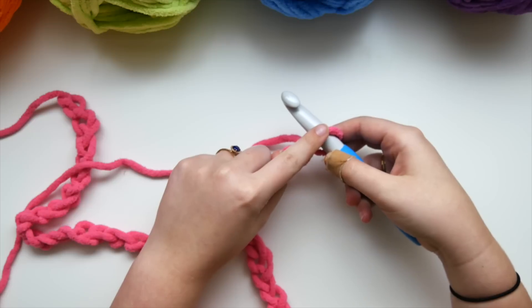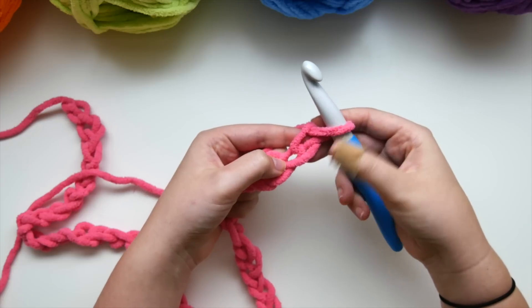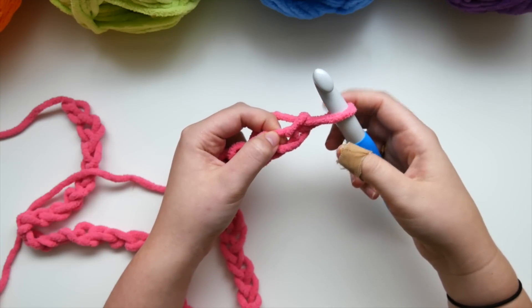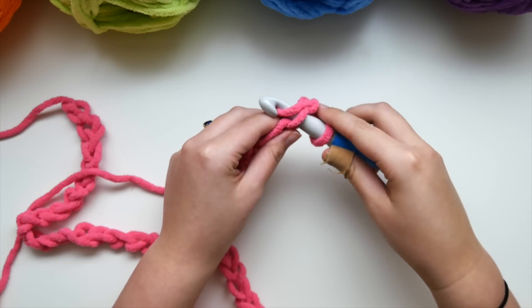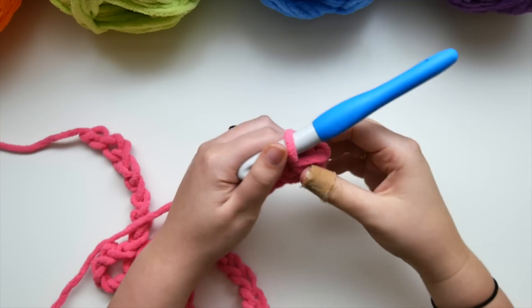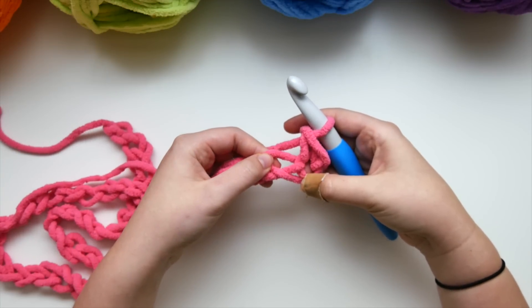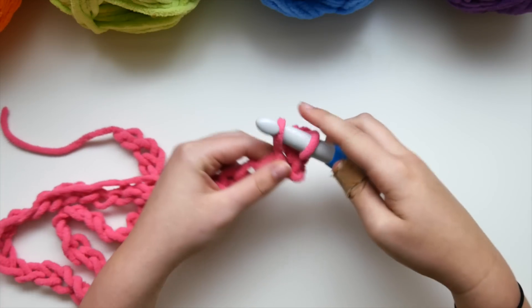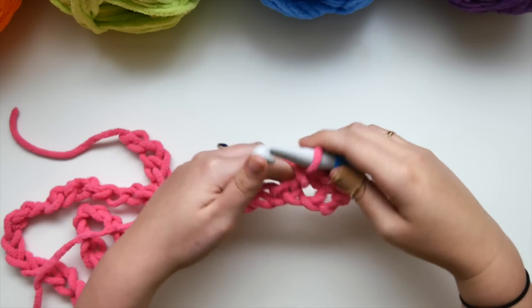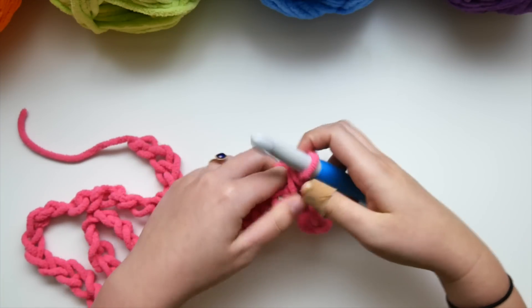Now we're going to work in the second loop from our hook — the second stitch. You can identify the top loops of the stitches: here is the first stitch, but we're going to work in the second. Insert your hook, pull up a loop, yarn over, and pull through both loops on your hook. Make sure your tension is pretty loose and you're nice and relaxed. We're going to single crochet in each stitch all the way down. You should wind up with 46 single crochets in your row.